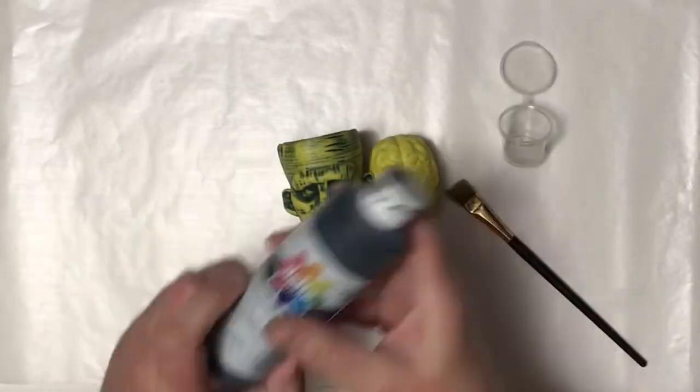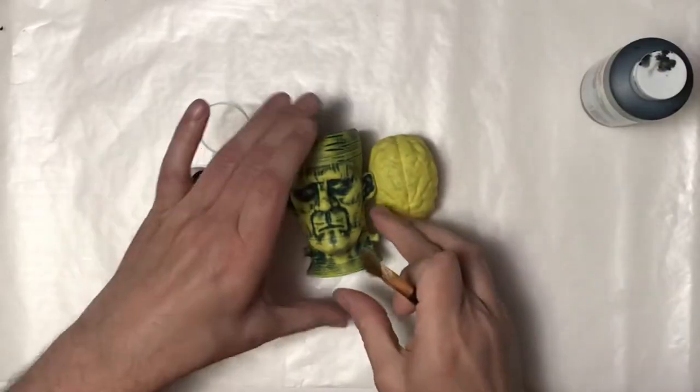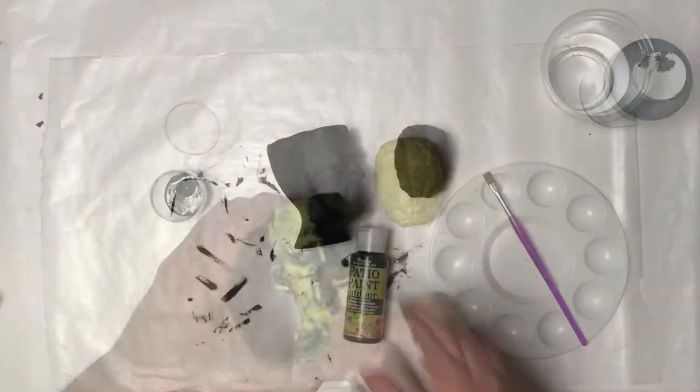Once that's done and dry I'm gonna do a base coat of black over everything. I'm just using my brush covering it in a nice even coat. I don't want it too thick because I don't want it to be goopy.